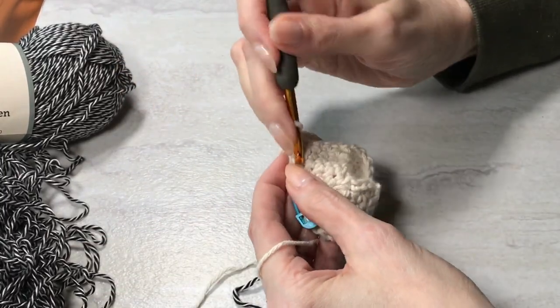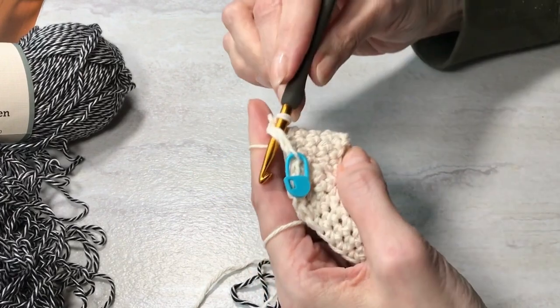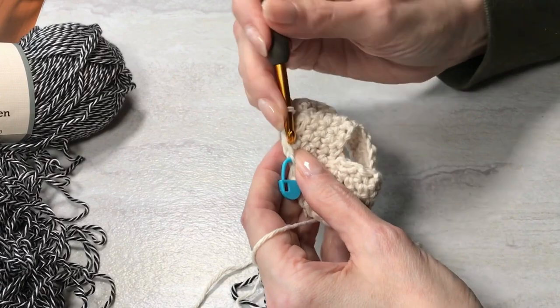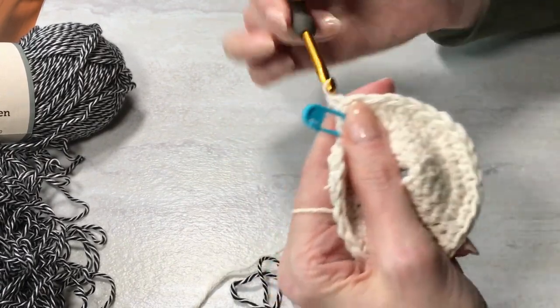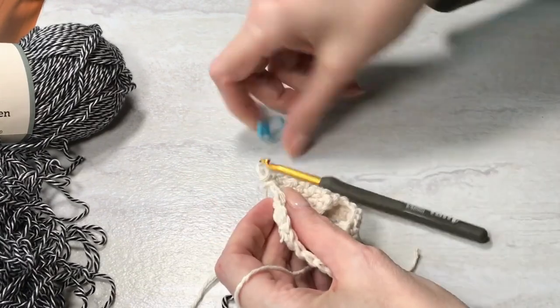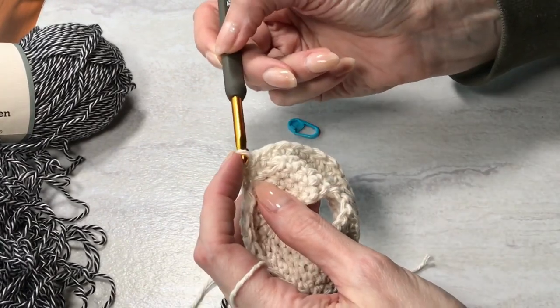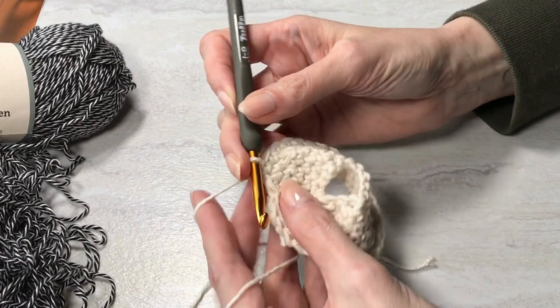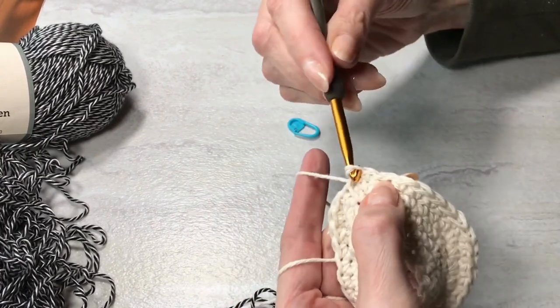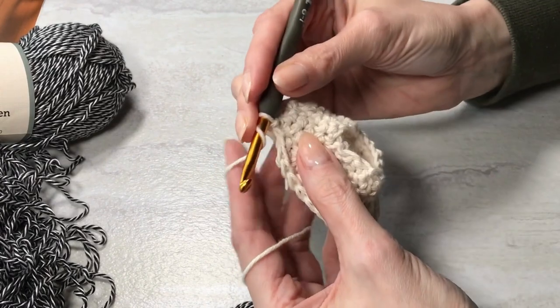I'm coming to the end of round six, and this is where stitches start to change. I've only been working single crochet until now, and on round seven I'll be working half double crochet.